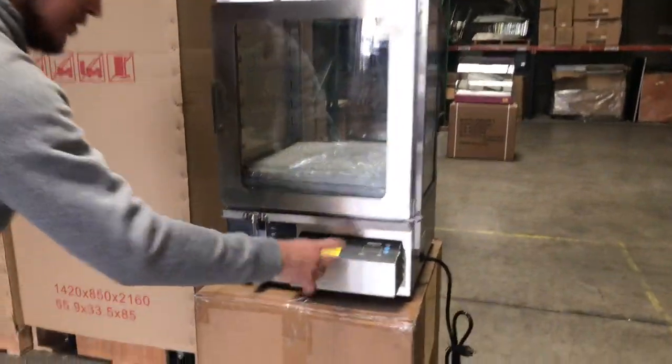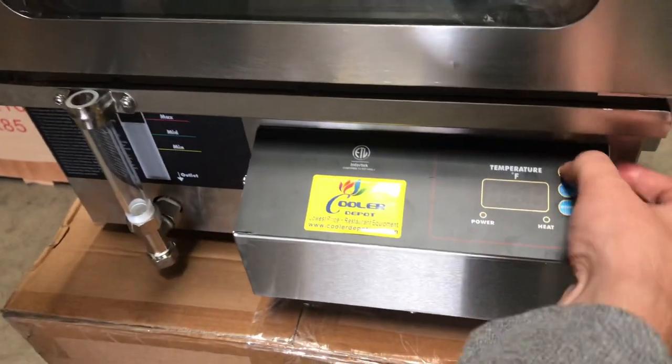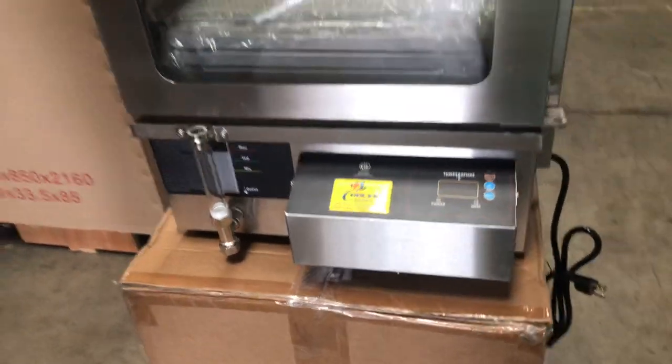Also, in the front you have your temperature display right here. You can adjust it with an on/off switch and use the up or down controls for the temperature — to raise it or lower it. It will display your temperature right there.